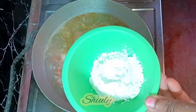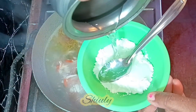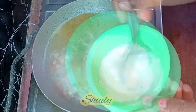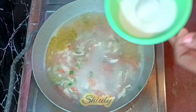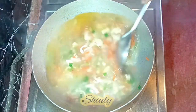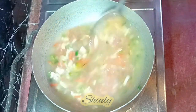After the veggies are cooked nicely, I'm taking one and a half tablespoon of corn flour and adding some water to it. We need to make a lump-free slurry. Now I'm going to add the slurry into the soup. The corn flour is for maintaining the thickness and consistency of the soup. You may notice the consistency is thicker than before after adding the corn flour slurry.